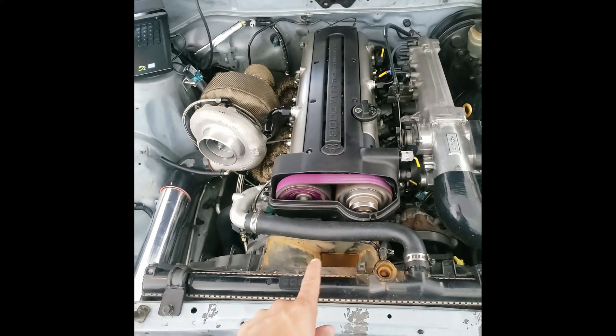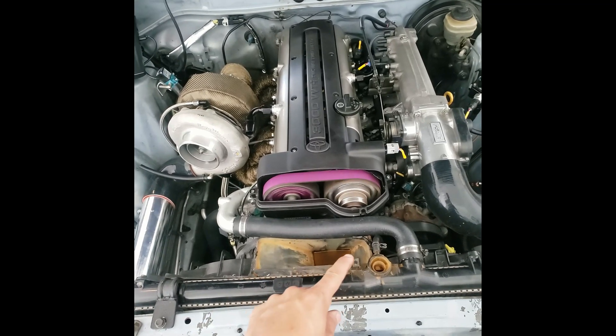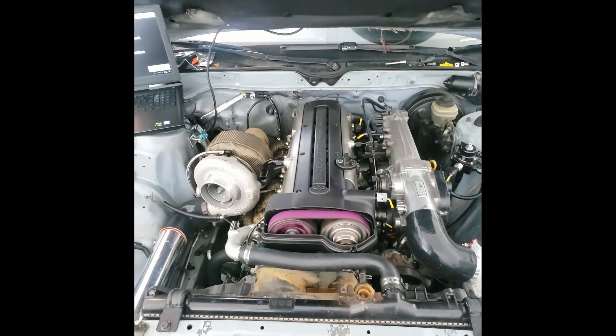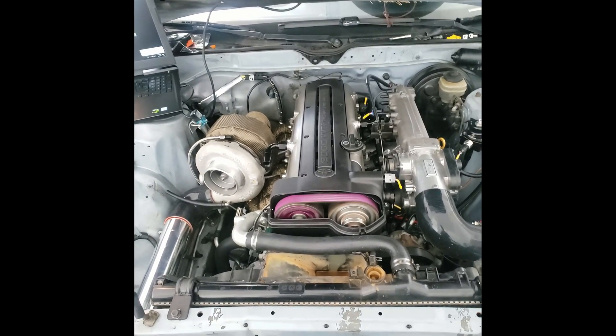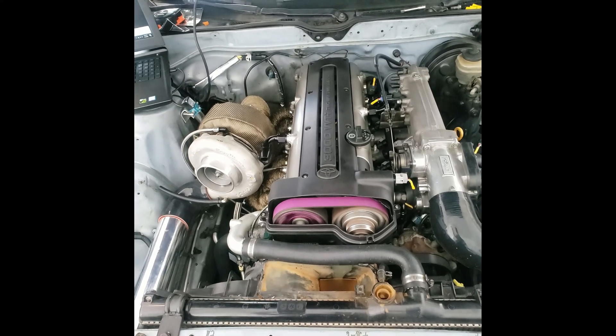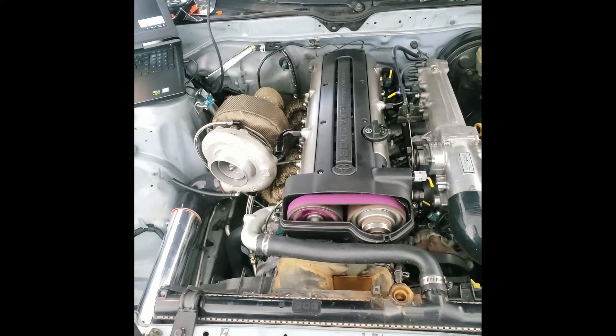I need to clean all this up, this is really ugly. I need to finish cutting out the rest of that overflow tank. Now I need to finish hooking up the fans, the intercooler piping, and then I can start taking it out for a drive and slowly starting to tune it.